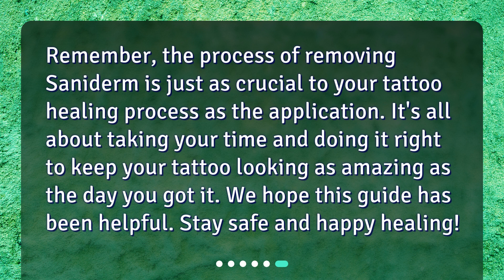Remember, the process of removing Saniderm is just as crucial to your tattoo healing process as the application. It's all about taking your time and doing it right to keep your tattoo looking as amazing as the day you got it. We hope this guide has been helpful. Stay safe and happy healing.